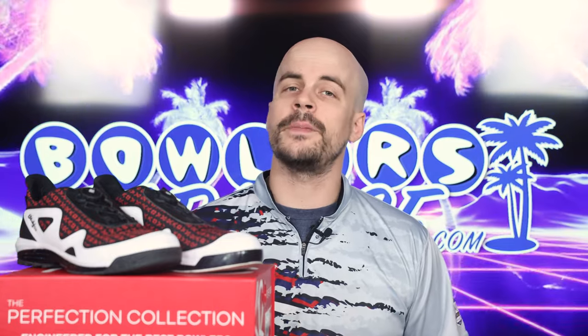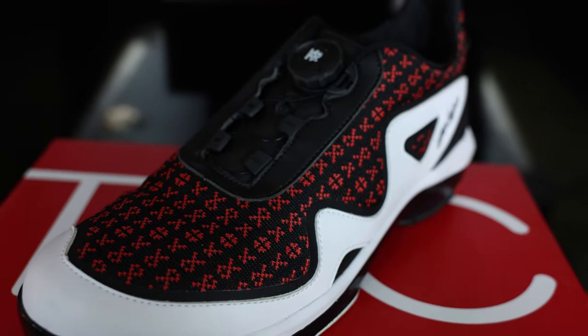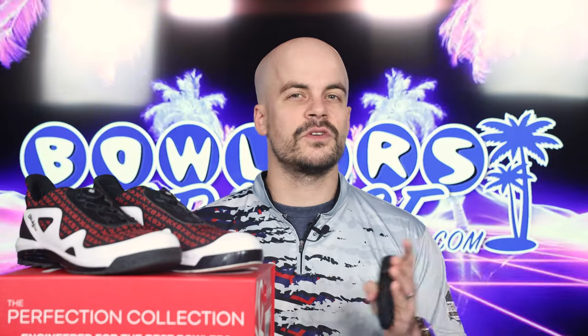Taking a look at the style — when I saw these online I was much less excited about them than when they showed up on my doorstep. These things look great in person, and even though it's a very loud design with the heavy black and white contrast, it blends in well when wearing slacks, especially when wearing a jersey that matches. If the loud black, red, and white is too much for you, the other styles are mostly more subtle with both traditional and dial lacing systems — but style is subjective, so you can pick what model works best for you and trust that all models within the Perfection Collection will fit and perform similarly.